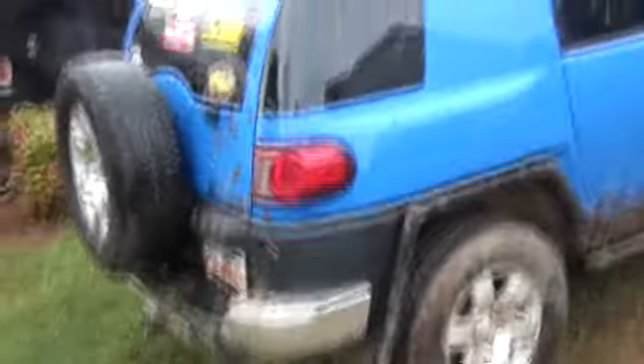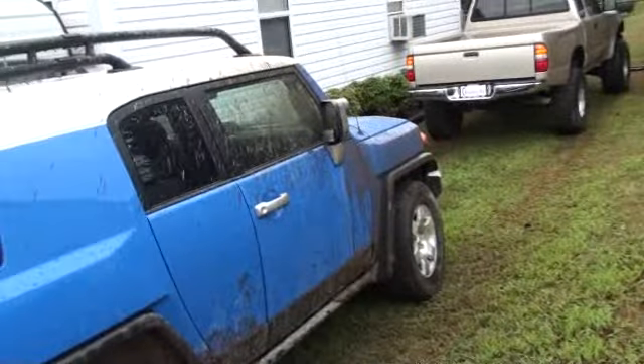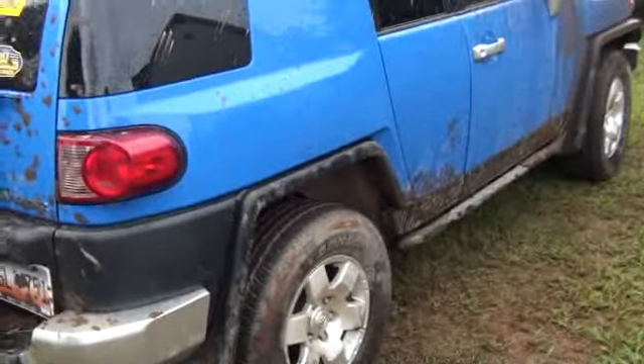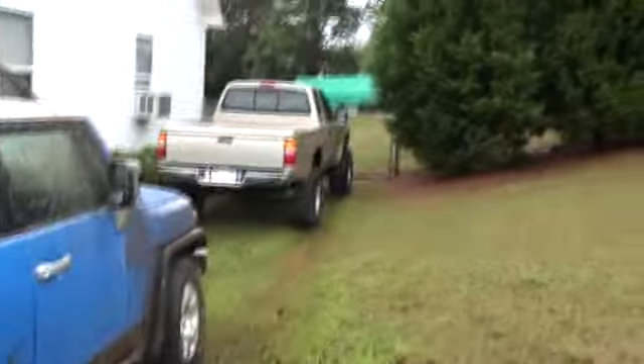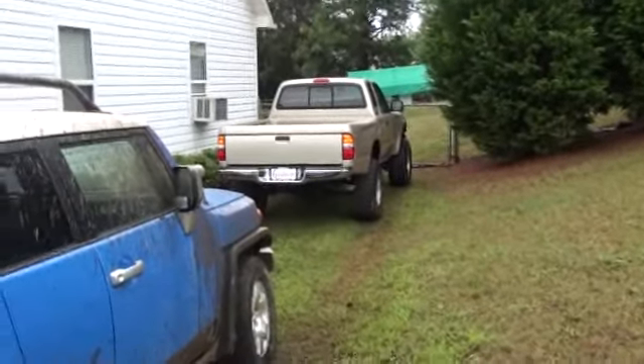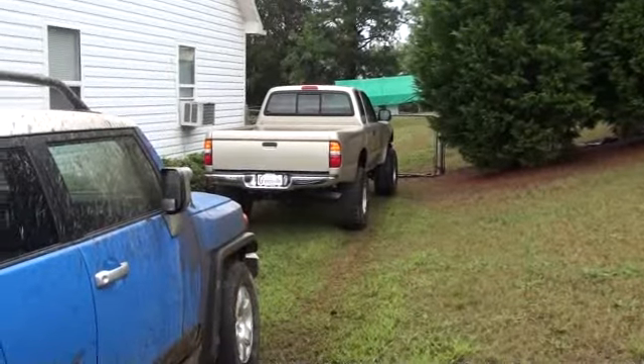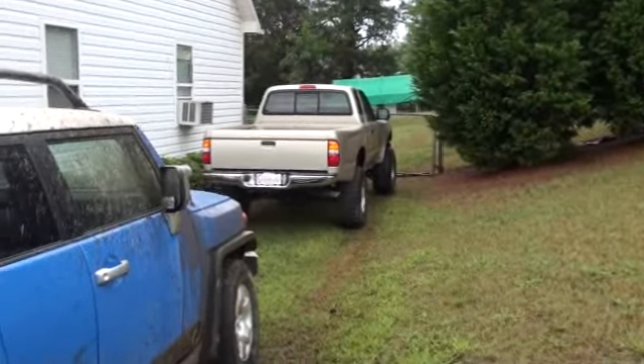Want to give a shout out to Dwayne Mitchell, Nick Dowdy, Dwayne's cousin — everybody helped get it out. We had a Bronco with a winch, and then a supercharged Tacoma going downhill pulling it. Thank God he's got a center force clutch and everything.